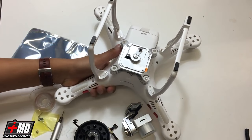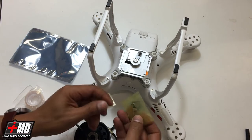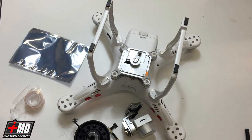What you're going to need for this would be a Phillips screwdriver, a hex screw, and the replacement parts. What we have here is the Allen wrench and additional screws for this.